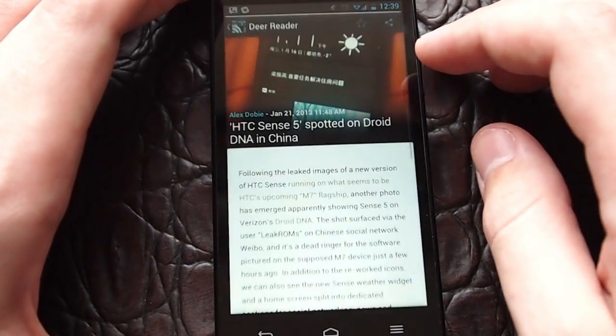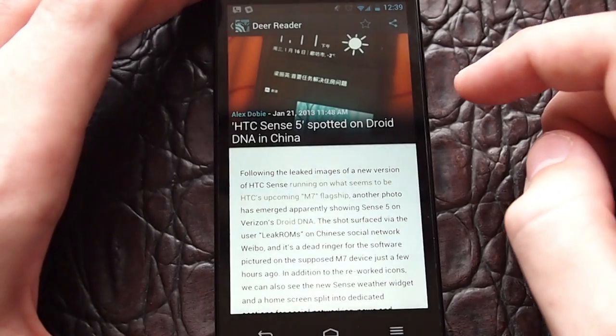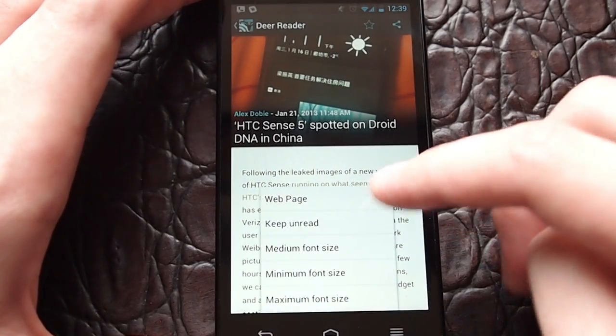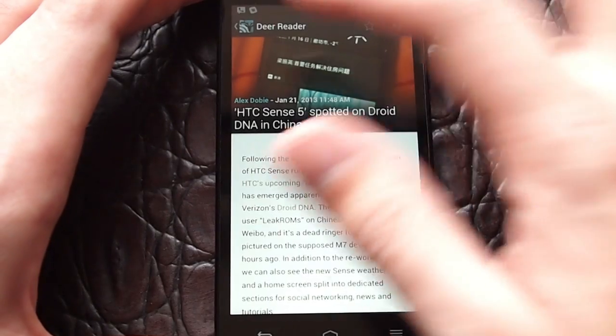If you tap into a story, you can get the whole thing. If a page has truncated it with their RSS, it cuts off, but you'll be able to use the menu and go to the webpage and view the full page — you can get videos or whatever. And then you can also send that out to an external browser if you prefer.